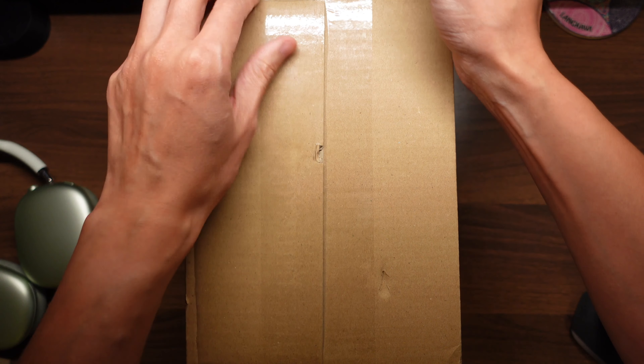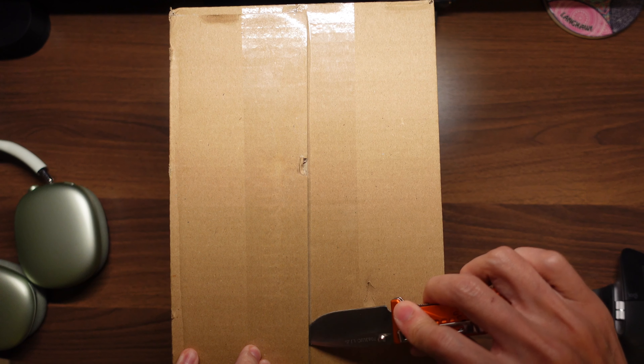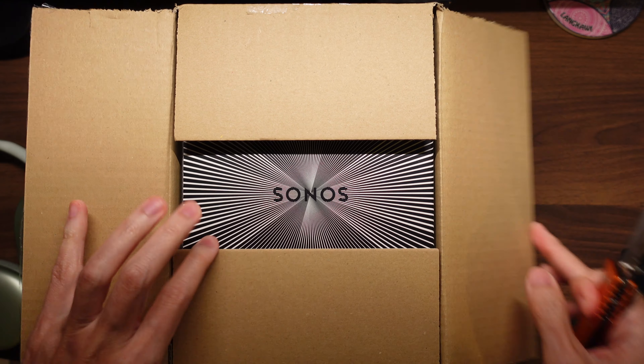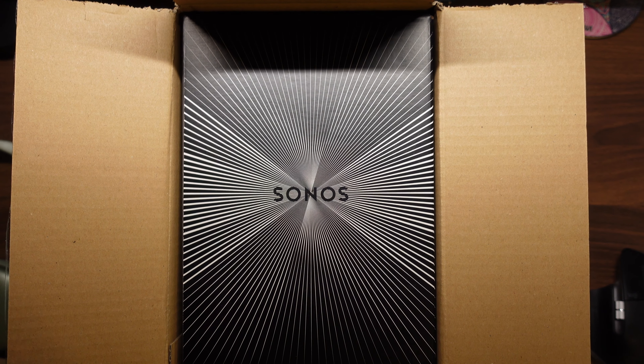The other product I have directly from Sonos is the Beam 2, and that cardboard was a bit thicker. It didn't have any padding on the inside of the box, so I'm wondering if this one has any — no padding. But the box seems fine.